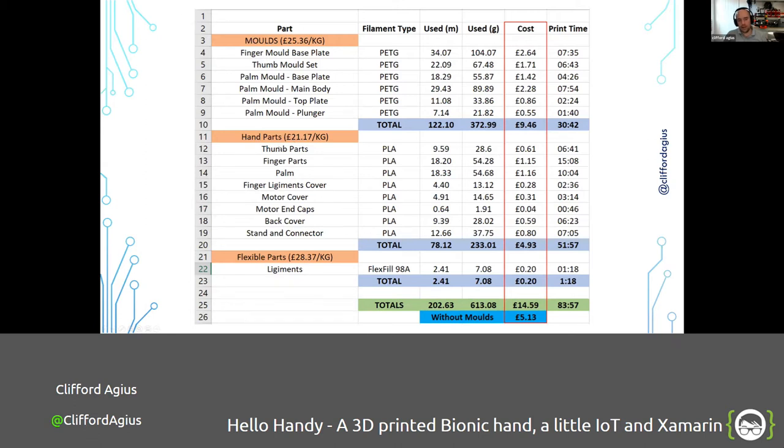The hand part is PLA — £21 for a kilo spool, and I'm spending about £5 worth. A kilo spool gives you quite a few prints of hands, all for five pounds. The flexible material is about £30 for a kilo spool, but I'm only using 7 grams out of a kilo spool — about 20 pence. One spool will last a long time if you treat it well — keep it airtight in a box or bag with silica gel sachets.